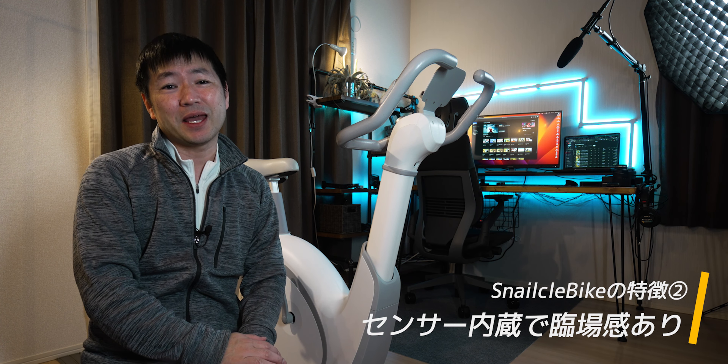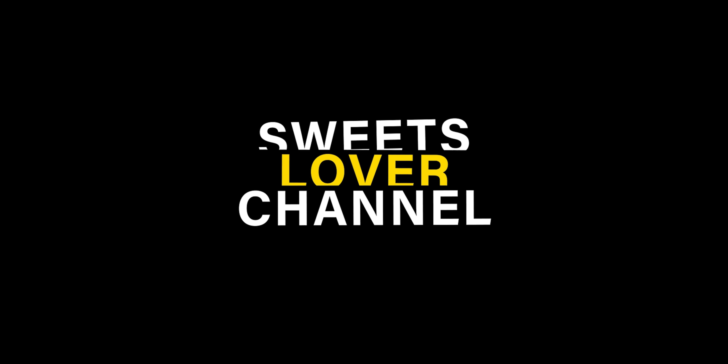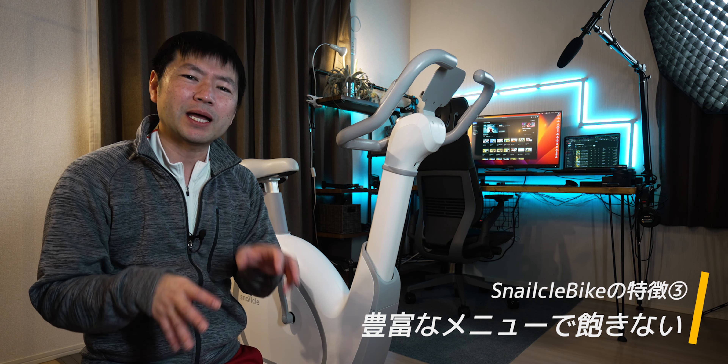特徴の2つ目、各種センサー内蔵で実際に自転車を漕いでる感覚になれるってとこですね。このフィットネスバイクはクロスバイクとかロードバイクみたいにスピードを出すとき前傾姿勢になると、センサーが前傾姿勢を感知してペダルの負荷を自動的にアップしてくれたり、逆に体を起こして漕げばペダルの負荷も減るっていう仕様です。さらにそれぞれのペダルを漕ぐ力をAIが分析してくれて、自分に適した負荷に調整してくれるんですよ。